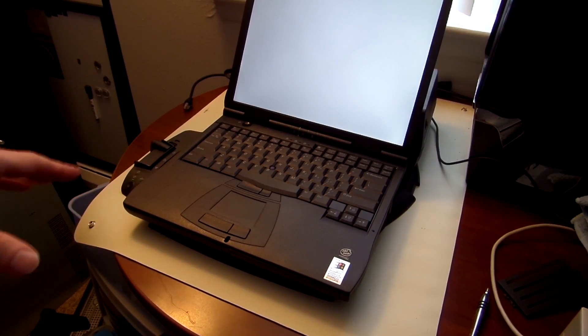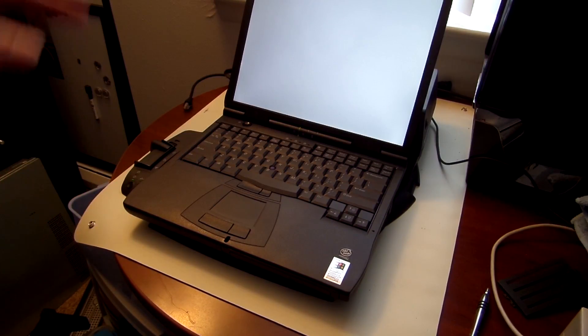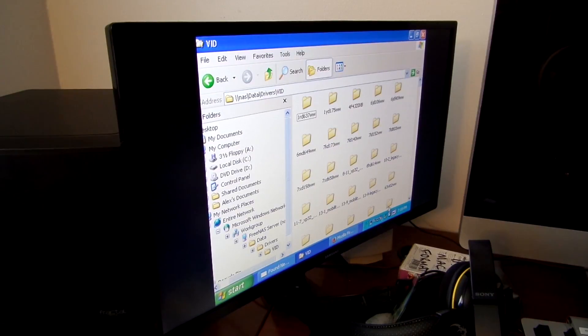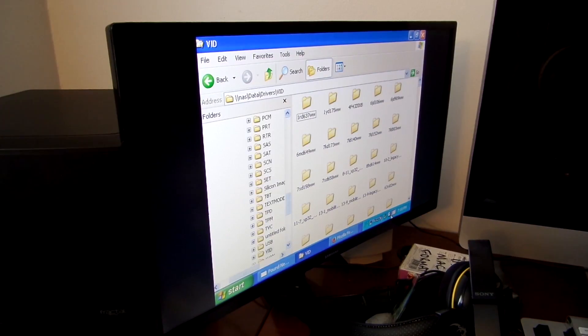So maybe I will undock this, try to install the driver for the video card, and then redock it and see if it works. I figured out at least part of the problem — this thing is still running on batteries, which it can do. It can power the entire dock from battery, but I have it plugged in, so I don't know what the issue is with that. I'm searching for the video driver right now in my driver library, and the hunt continues to find a solution to why it's not working.